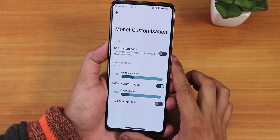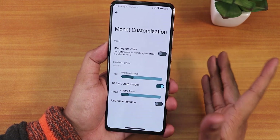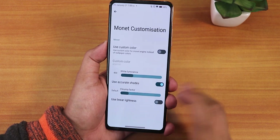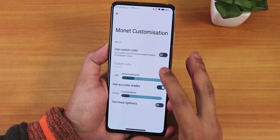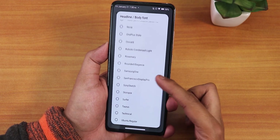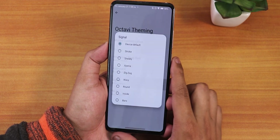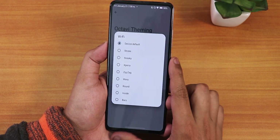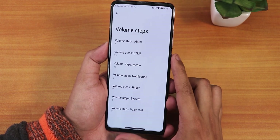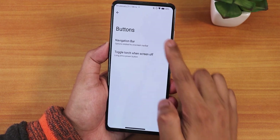In OctaVI Theming we have Monet customization — you can use a custom color or the default Monet engine which pulls the accent color from the wallpaper. There are headline and body font options with a huge selection of fonts, icon packs, signal and Wi-Fi icon options. In the volume panel section, volume steps are customizable and music controls are present.